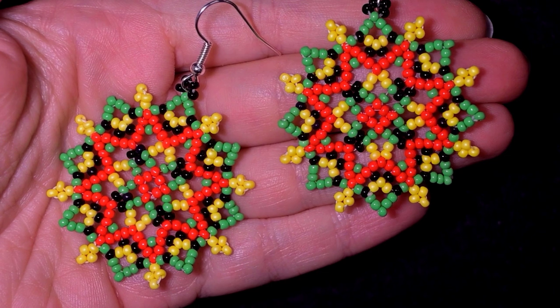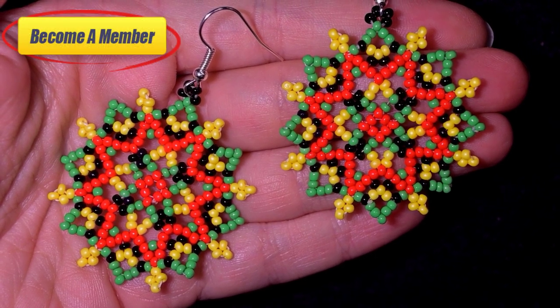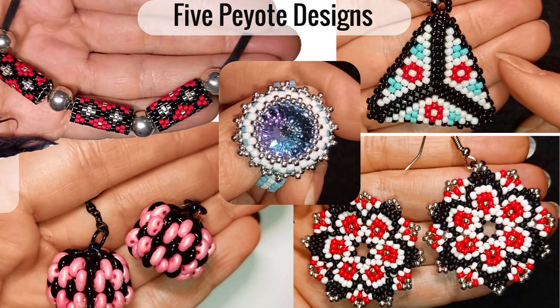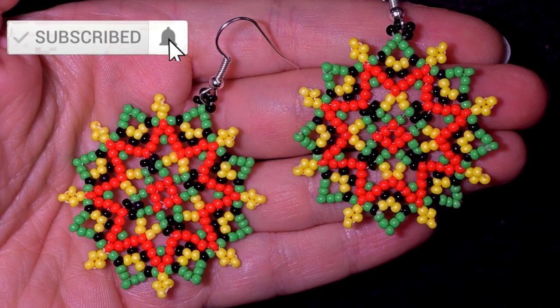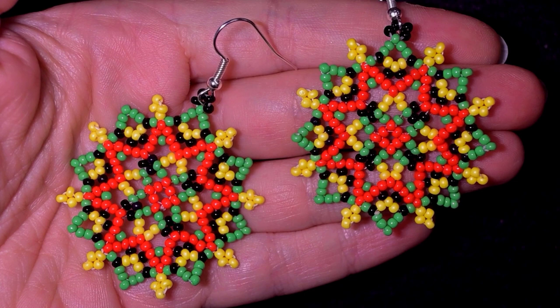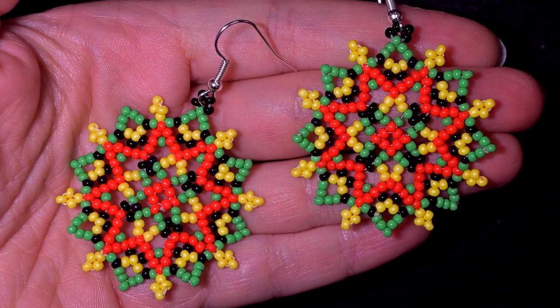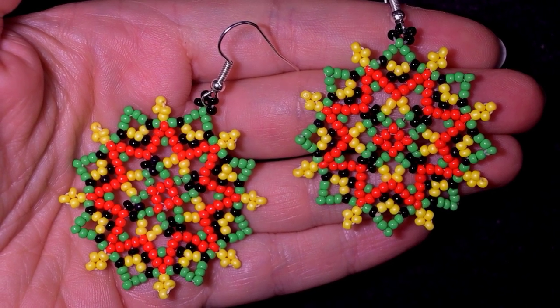You could check the description for a lot of useful resources, and you will see what you get if you decide to become a member of this channel, which now is a course of five peyote stitch videos. You're invited to subscribe with the bell if you still haven't, and like, share and comment this video — with this you help me so much and you make me do more and more free tutorials for you. Thank you so much for watching!